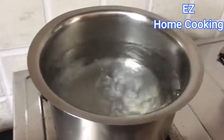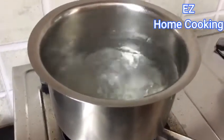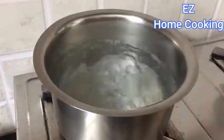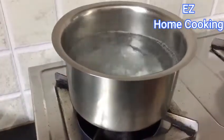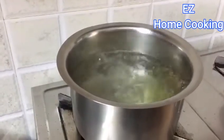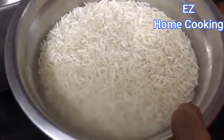Now soak some basmati rice for half an hour — my mom has taken two cups. After the half hour is done, put a lot of water to boil, more than needed. Add in some salt and shahi jeera; the salt is about two tablespoons. Check for salt before you add in the soaked rice.